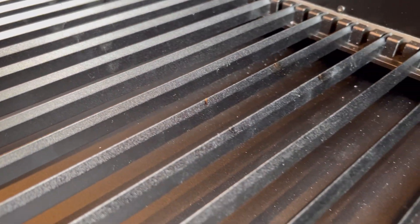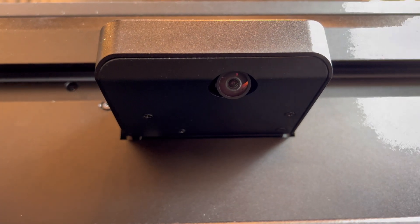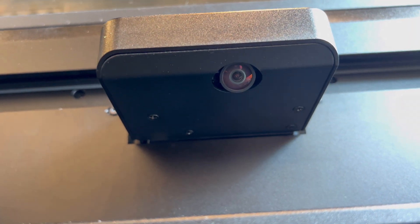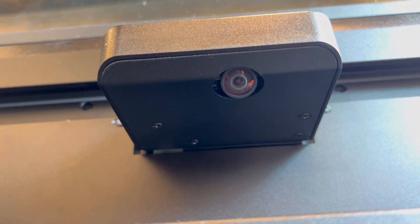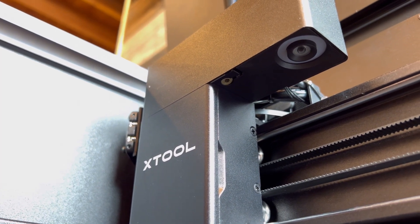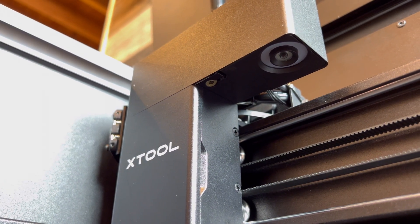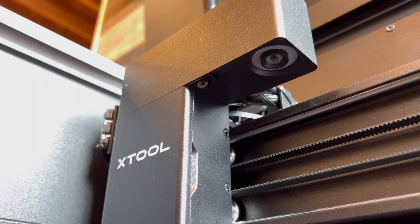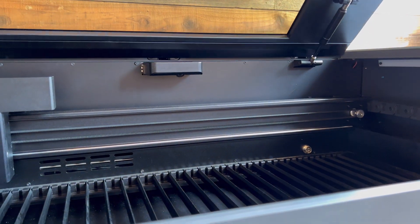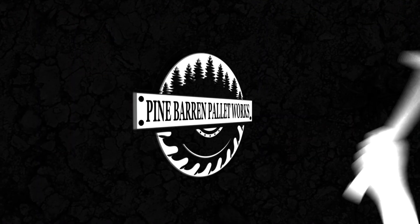Whether it be your first laser or another one to add to your arsenal, the P2 is a wonderful addition to any small business including woodworking, leather work, acrylic sign making, wholesaling, or even creating quick customizable items right in store at Maker's Handmade. If you've made it this far and got anything from this video, please subscribe to our channel. If you have any questions or concerns, leave them below in the comments. Thank you guys so much — we couldn't do any of this without you.